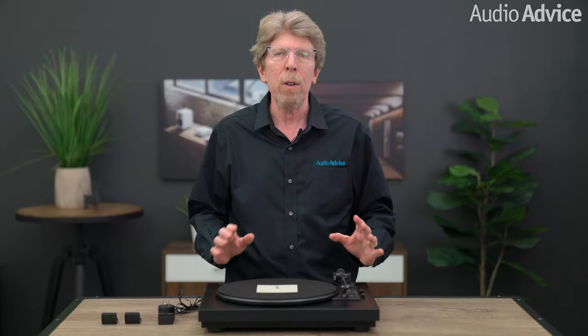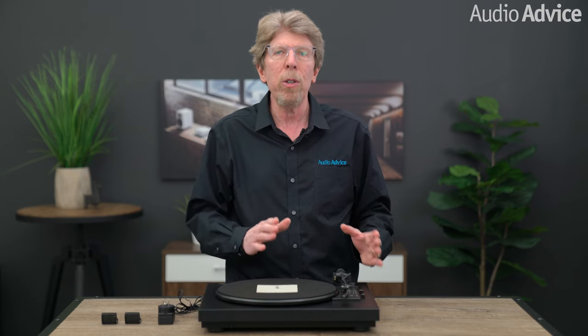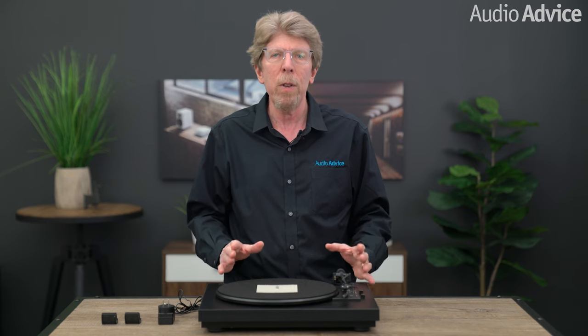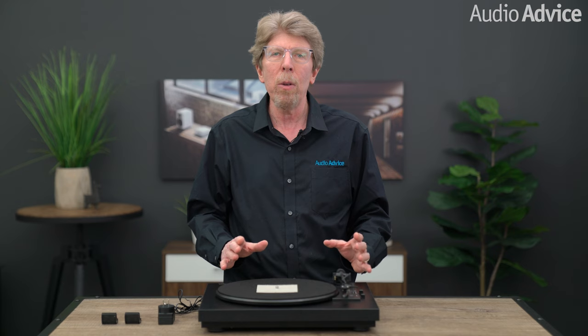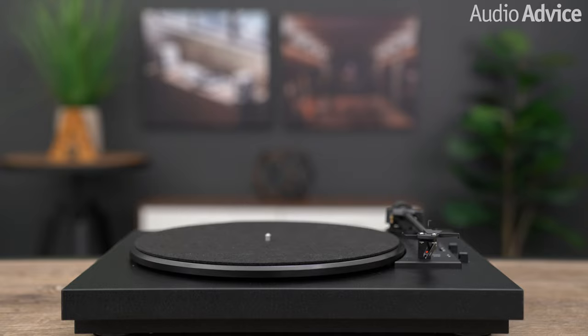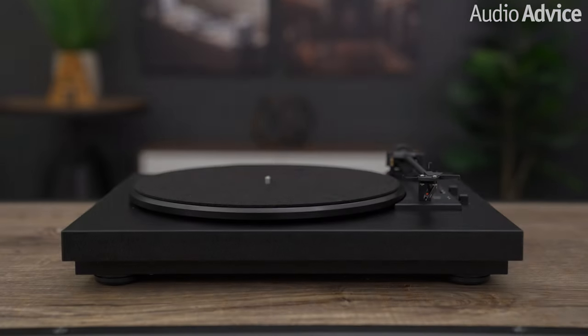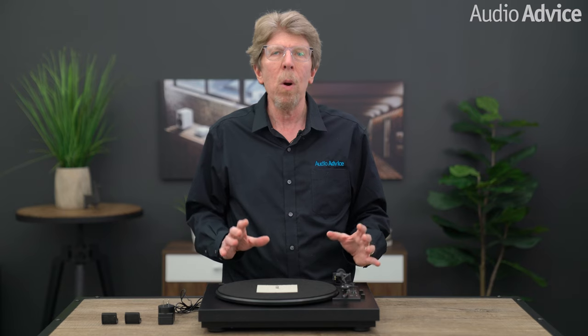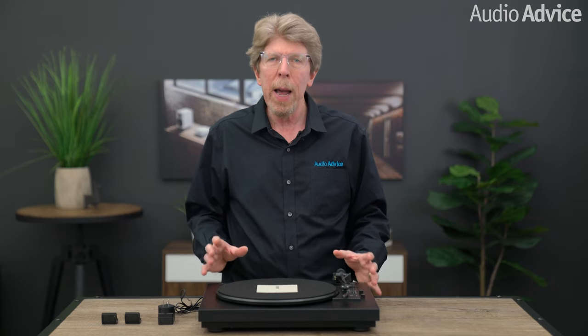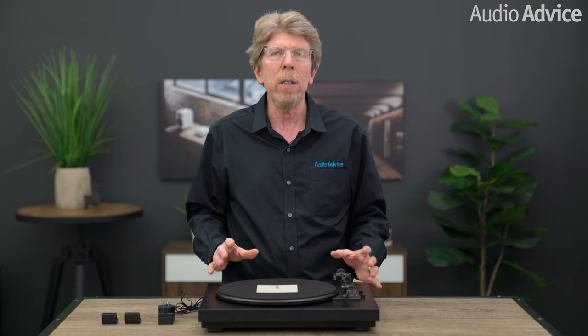The first step is to find a good location for your turntable. If you have large speakers, it's a good idea not to put your new turntable next to them. Having your turntable too close to speakers can cause acoustic feedback, which is a howling sound you'll only need to hear once to know you've done something wrong. Help your turntable get off to a good start by putting it on a solid, level surface. I suggest you unbox your turntable either on the floor or on a table near its final position. Save all the packing — it will come in very handy when you move — and lay everything out so it's easy to get to.